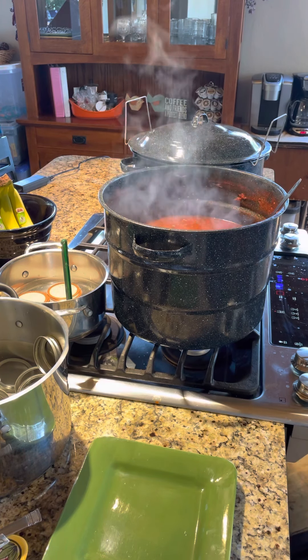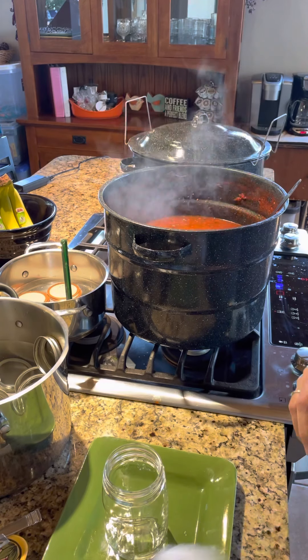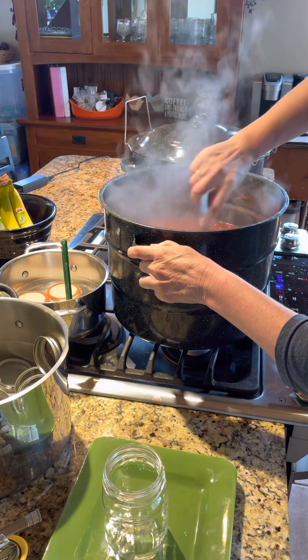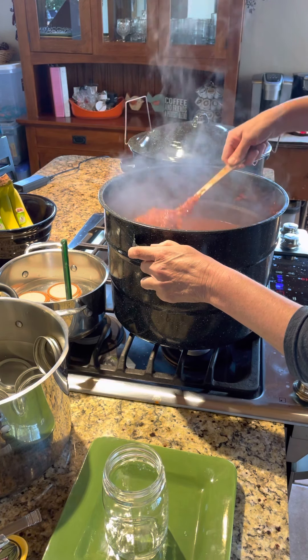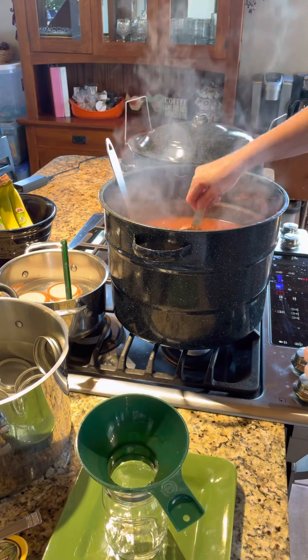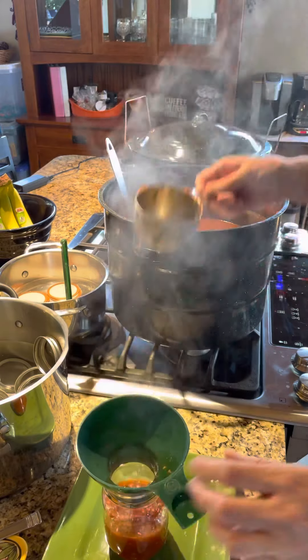I'm just going to keep that on and repeat the process. Take out my next jar — I've already checked all these before I put them in the dishwasher. You definitely want them sterile, and they do say you can just run them through the dishwasher now. I like to give my salsa a stir, because the thick contents will settle to the bottom. I keep the ladle clean and just scoop out the salsa again into my hot jar.